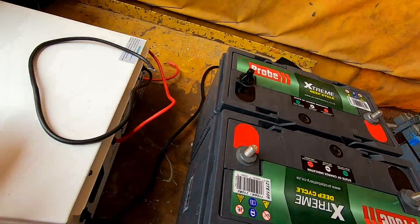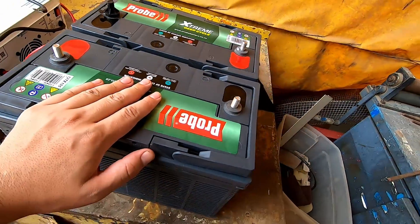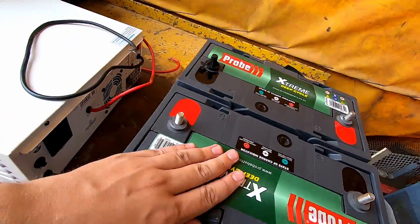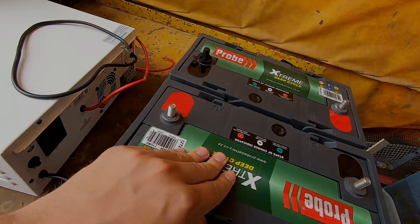We've got the inverter here and then two 110 amp-hour deep cycle batteries. This is just the box that they came in. I'm going to take it inside the boat and see where I can fit all of this — I think I know where I want to put it, just not sure about the batteries yet.